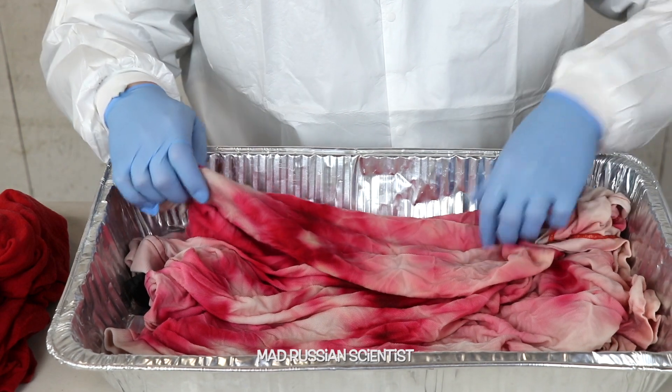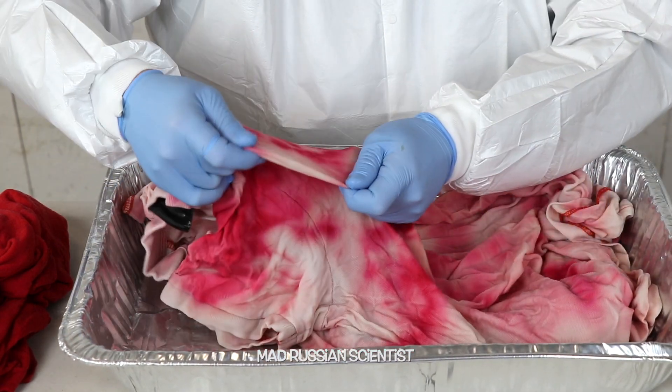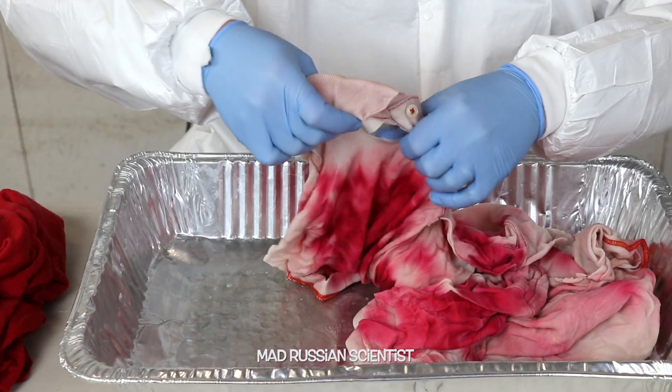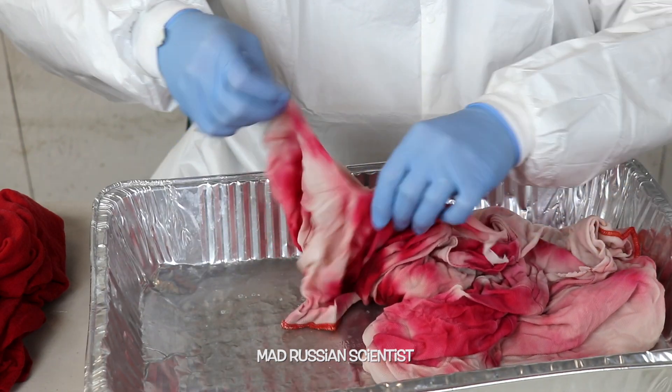Now that we can closely see this t-shirt, I can tell that these white spots are where the bleach was. Yeah, look at this — that's where the neck is. Actually, there's a hole here, and this part is probably very fragile. Yeah, look at that — I can like tear it apart.